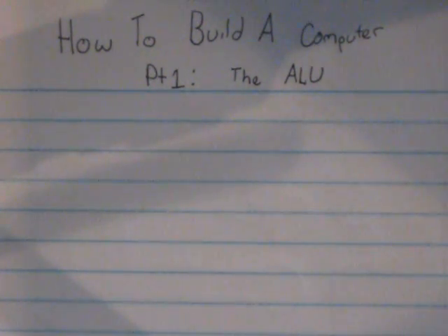What's up guys, this is Matthew Burns and welcome to your very first tutorial on how to build an 8-bit computer entirely from scratch. We will be building the entire thing — from the memory, to registers, to the ALU, to the program counter — the whole thing out of individual logic gates.